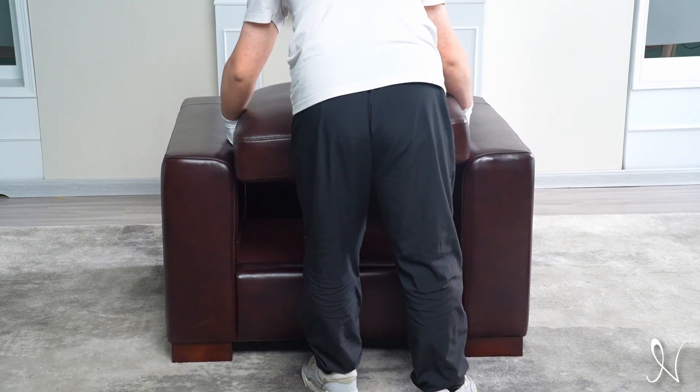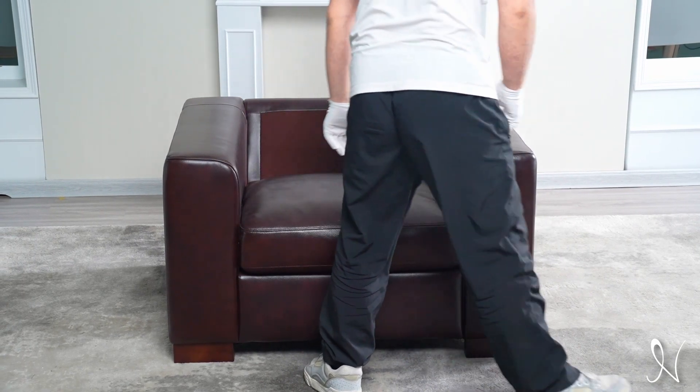Next, remove packaging fabric from the back of the cushions and place onto the chair base and chair bed.